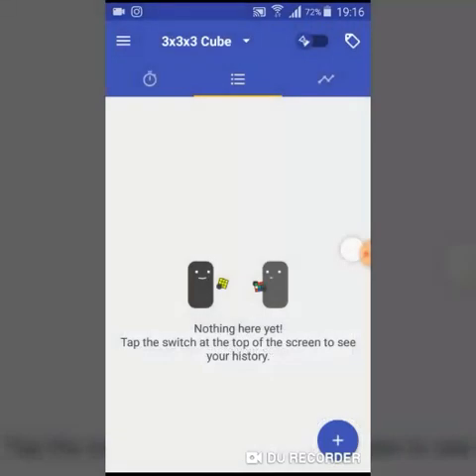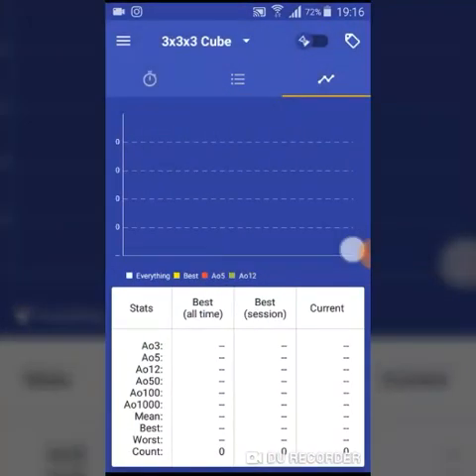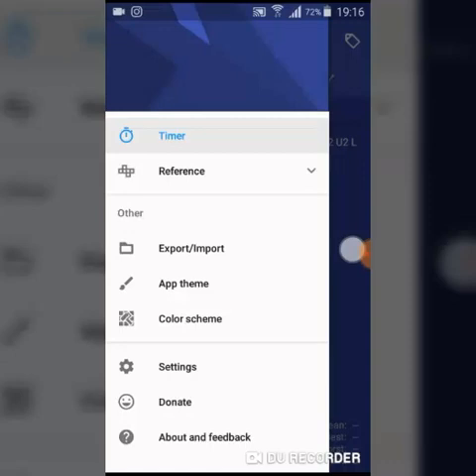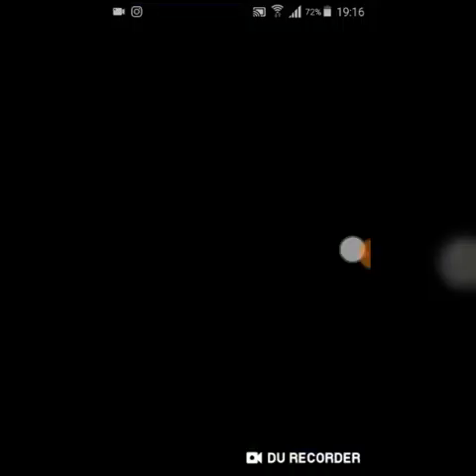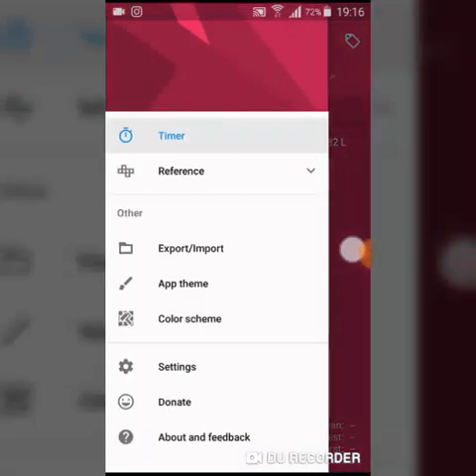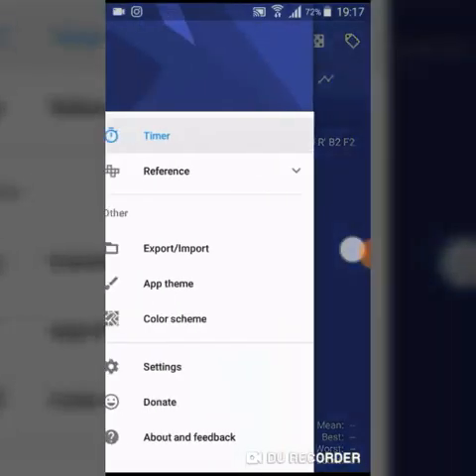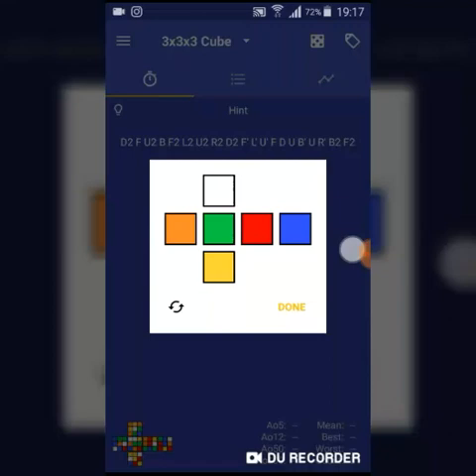You can see your times in this tab and your statistics too. The app theme, color scheme, and settings also make the timer more user-friendly. I can change the app theme to pink if I like, but I prefer to keep it blue. The color scheme for the cube scramble uses the regular color scheme of a standard Rubik's cube.